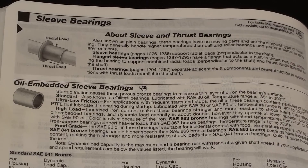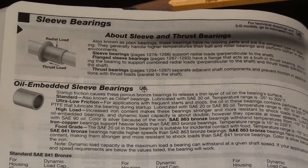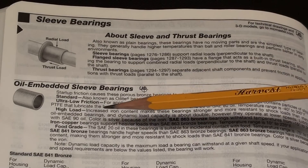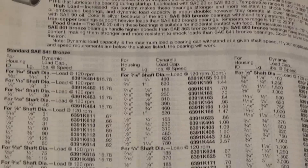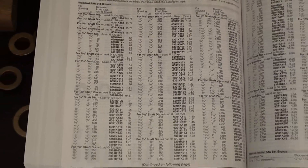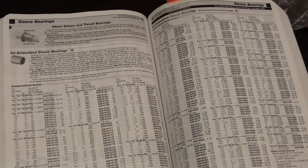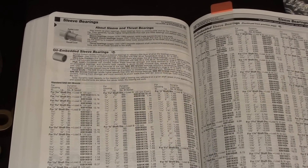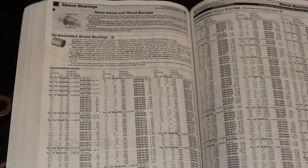You are now looking at a page out of the McMaster-Carr catalog. Actually there are four pages of these bearings, and there's a nice little description here if you want to read that. The sizes go on and on — different IDs, different ODs, different lengths. Like I said, four pages, all reasonably priced, because they are molded, not machined, and are made probably in a matter of seconds.